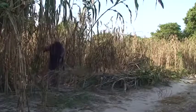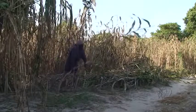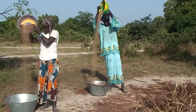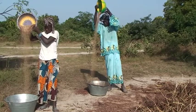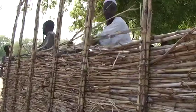Sorghum is a robust and drought-tolerant crop grown throughout the semi-arid tropics. Farmers in Africa and Asia use sorghum grain for food and stalks as feed for their animals, as well as building materials and fuel for cooking.